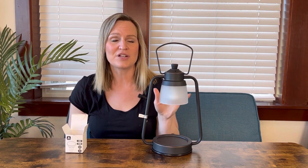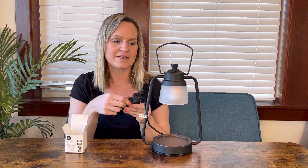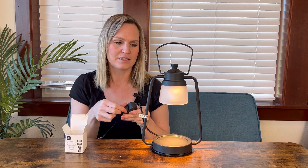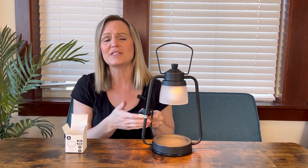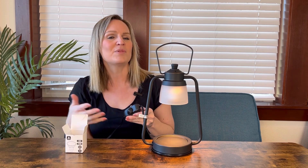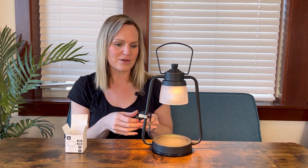I went ahead and plugged it in after inserting the light bulb. It has a dimmer on the cord itself so you can turn it on as low or high as you want — all the way up to high or down to just barely on. This controls the light but also controls how much heat it puts out, so how quickly you want it to melt the candle. Turn it up if you want the fragrance to be stronger, and turn it down if you want just a light hint of fragrance.